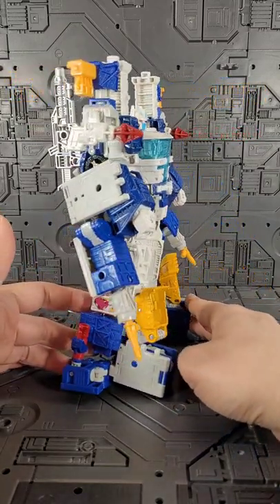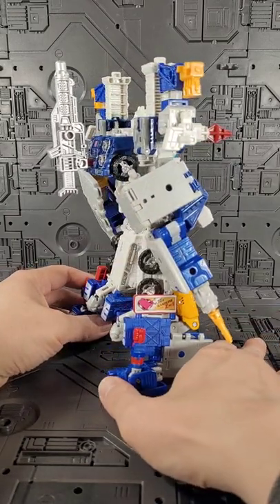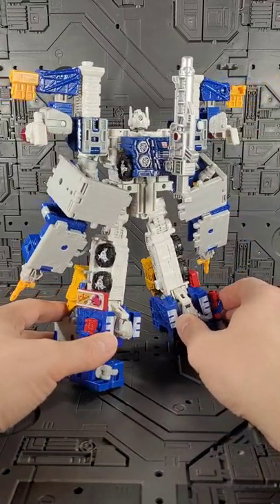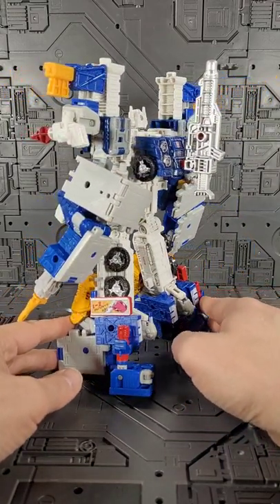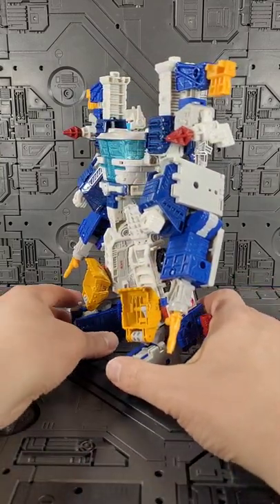I feel like the yellow is not too overwhelming, and I'm kind of interested to see what this might look like with Lunar Works, because he also shares the kind of white and blue color scheme. It's also the same mold — the Ironworks mold — so there's lots of things to like about this guy.